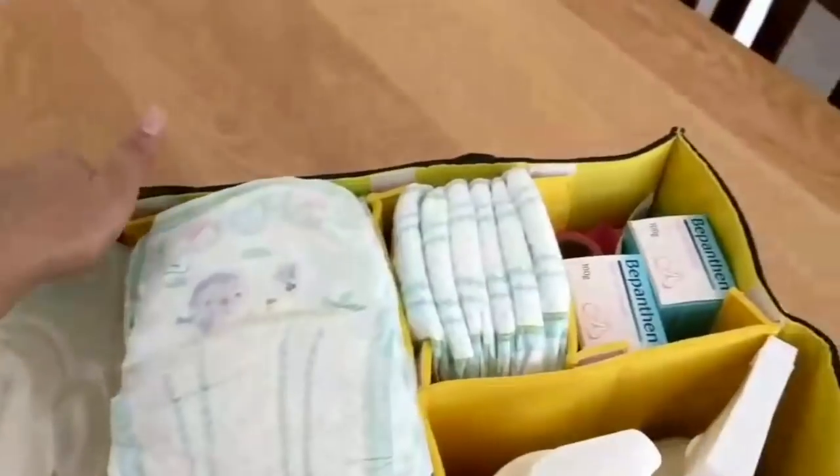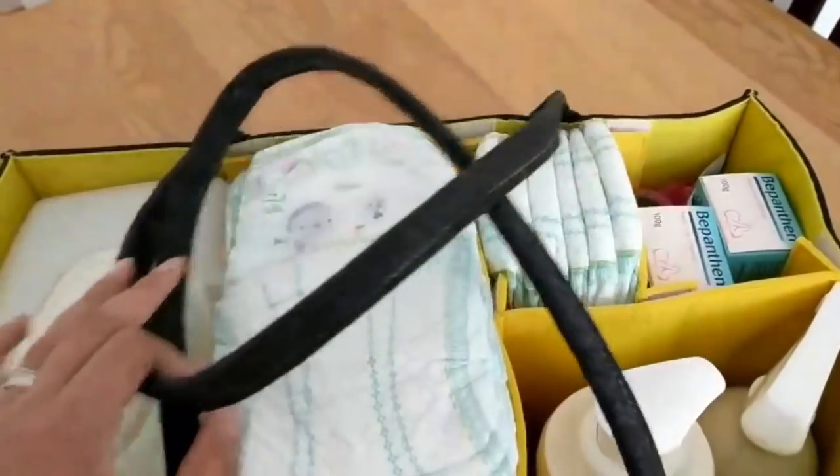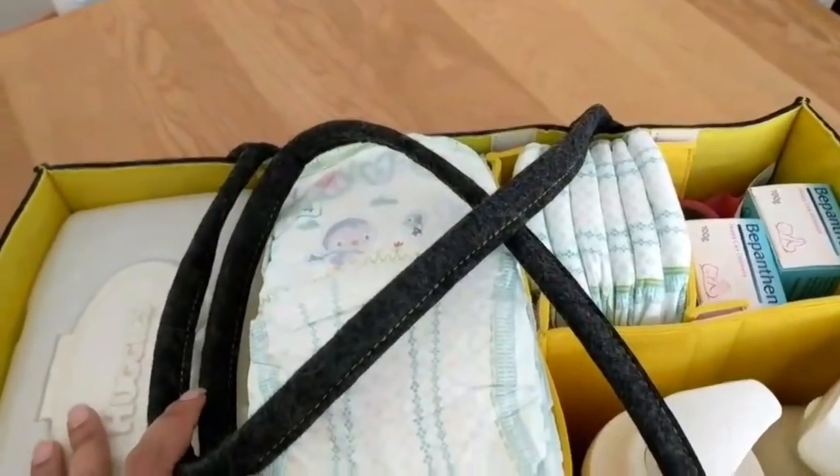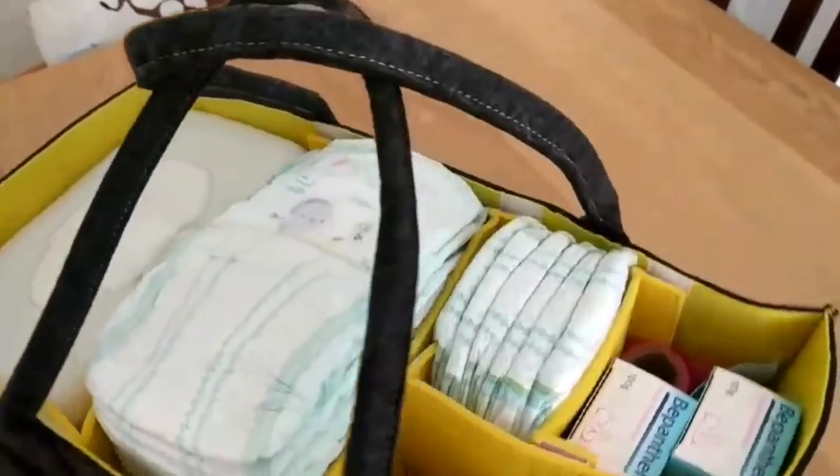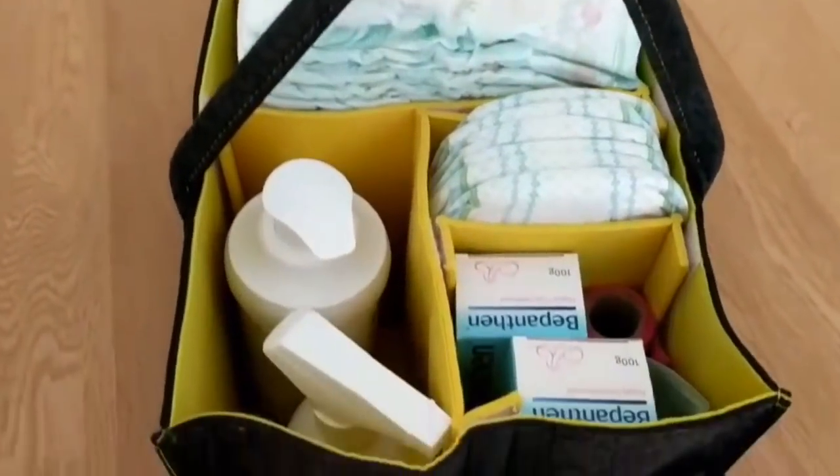So there you have it — the nappy caddy, or diaper caddy, whichever you wish to call it, gets a big thumbs up from me. Let's see what the kids have to say!